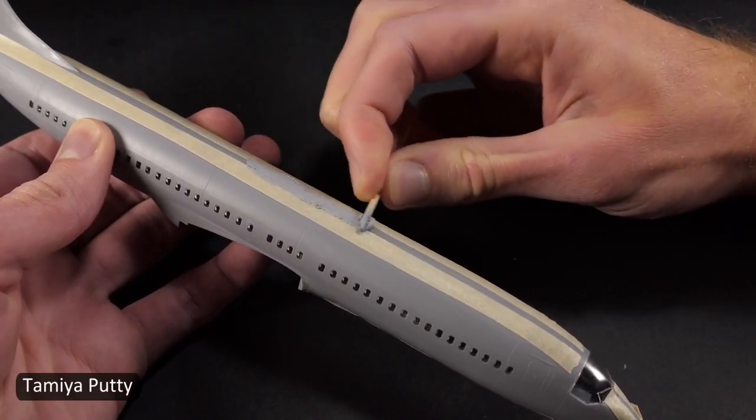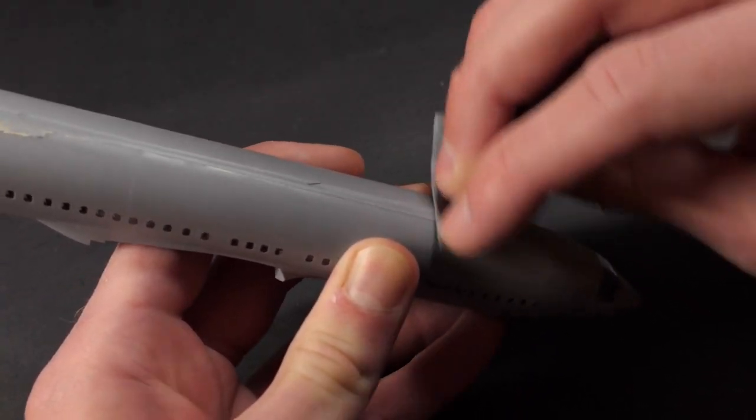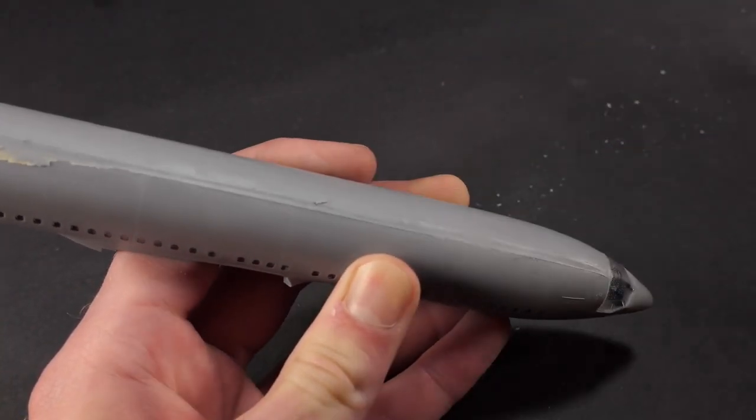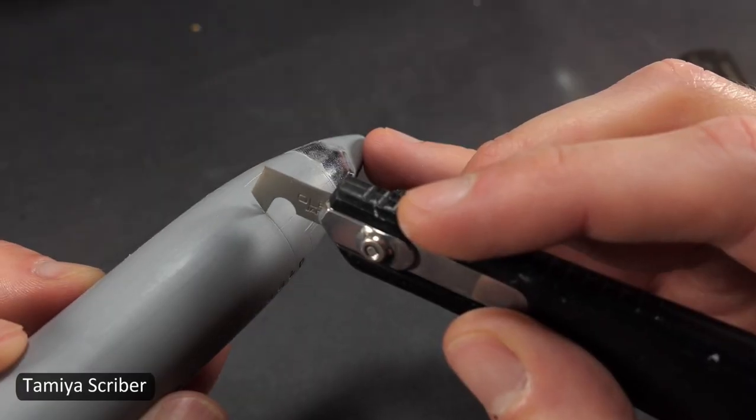I use a couple pieces of tape before I putty to help keep it a little bit cleaner and keep some of that putty out of the panel lines. After I sanded off the putty though, I still need to use a razor saw to re-scribe some of those panel lines.